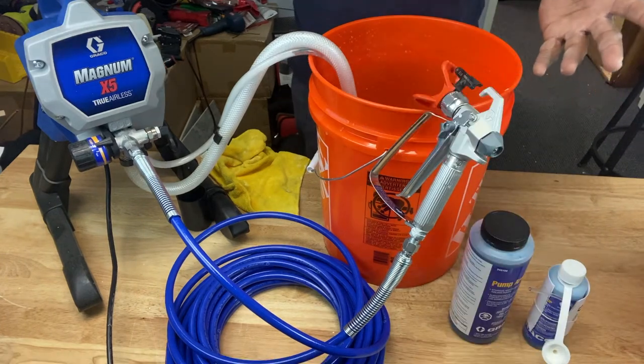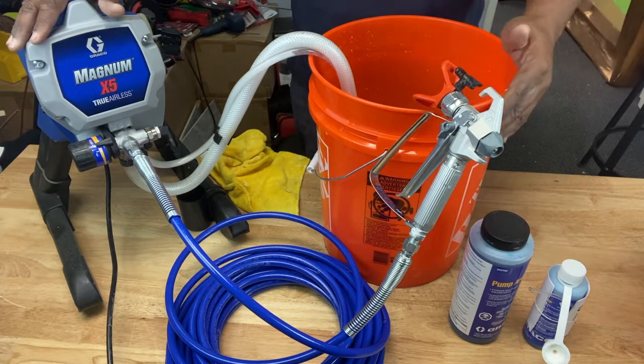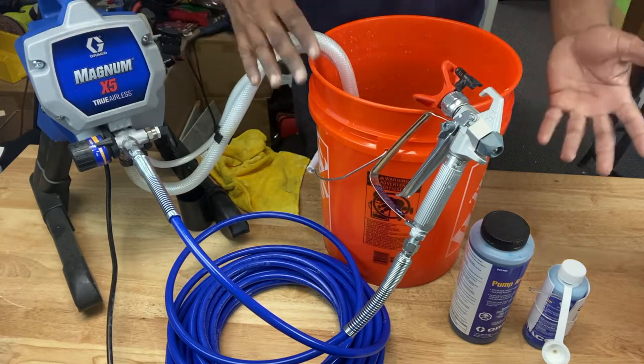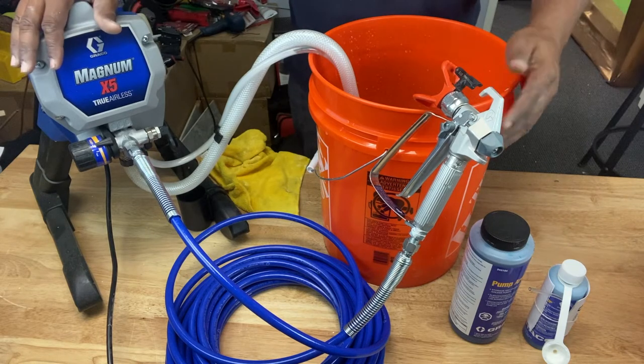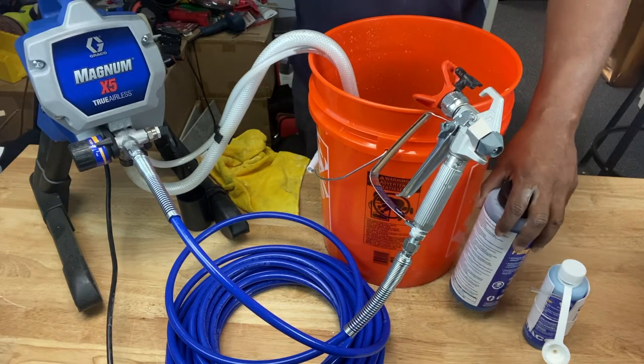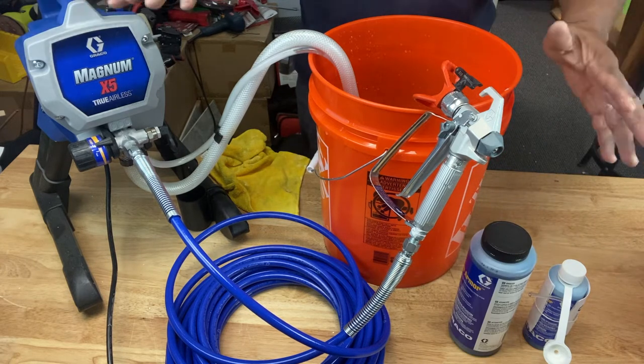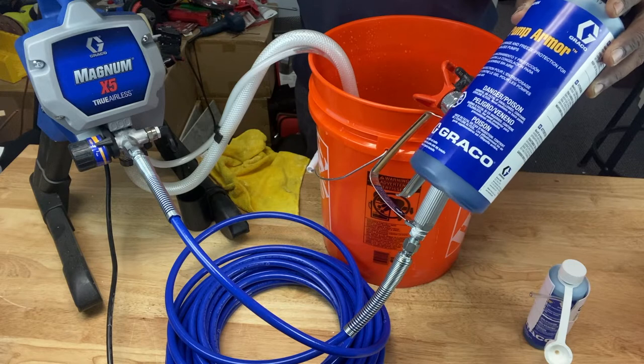So you've got to put a storage liquid in it like pump armor to help keep that corrosion away. It keeps the paint from drying inside the pump, inside the machine. As a matter of fact, some people even use antifreeze that you put in your car — radiator fluid — instead of this, because it's cheaper. You go to the auto parts store and get some, and it's pretty much the same thing. But we're going to use what's recommended for the machine, and that's pump armor.